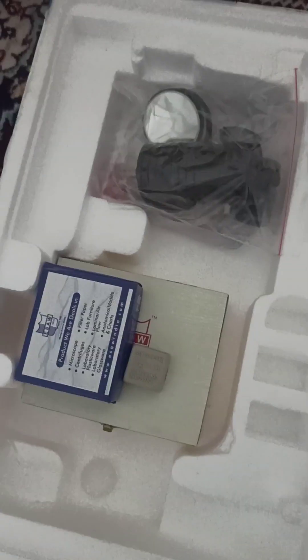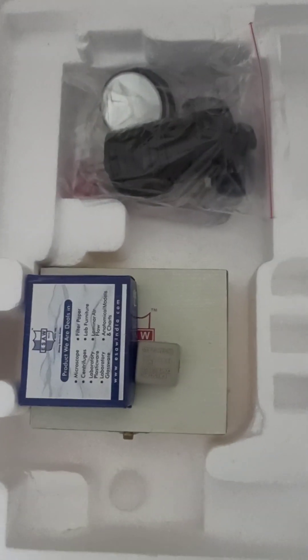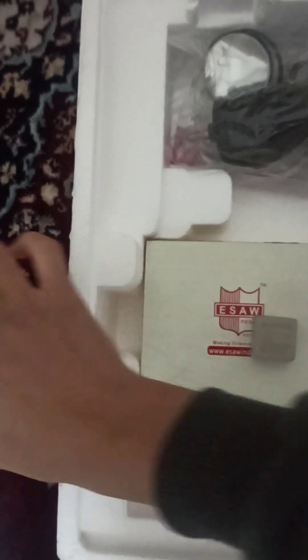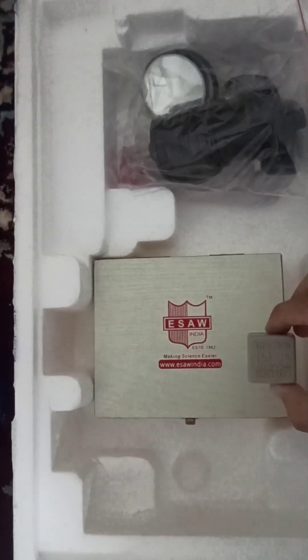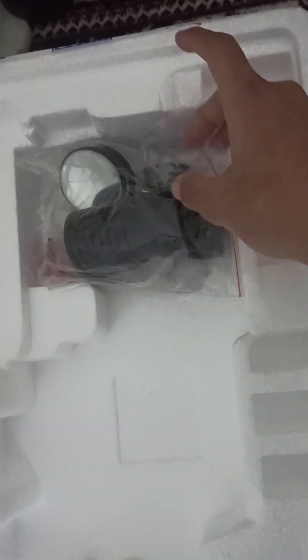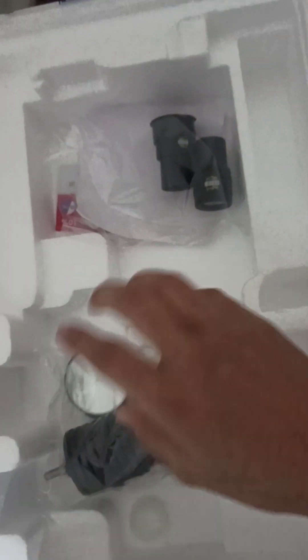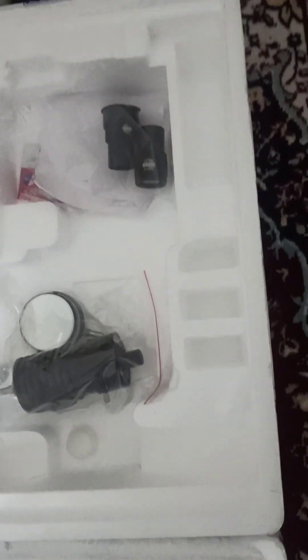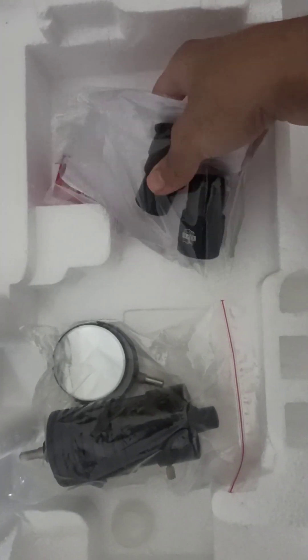Here we have the other items provided by ISO with the microscope. We have slides — these are cover glasses and these are some pre-prepared slides, which I will show you. Here is an LED light, and here is a plane and a concave mirror for focusing.